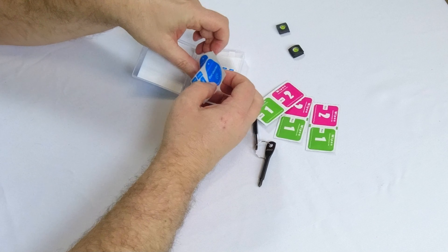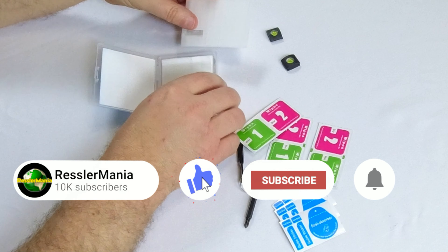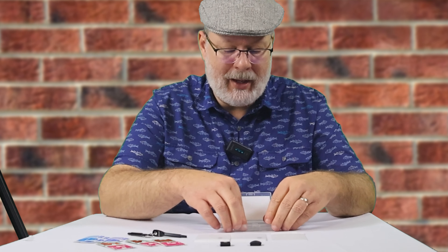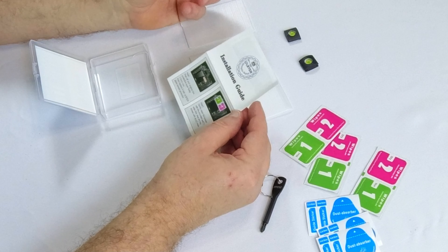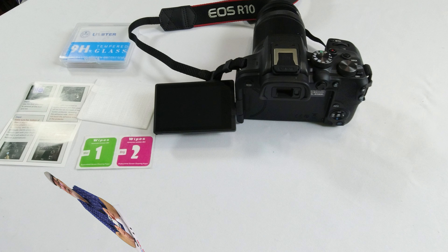It gives you three chances to put this on — it has sticker guides if you need them, and at the bottom you have three different protectors. It also includes an installation guide in English, Spanish, Italian, and other languages. It's really just a five-step process.